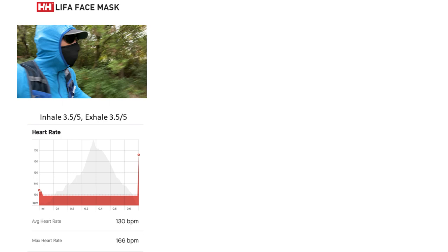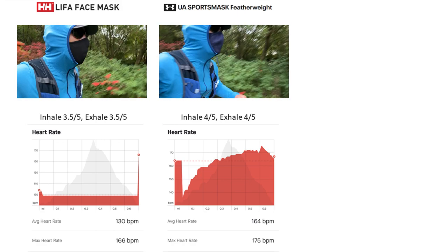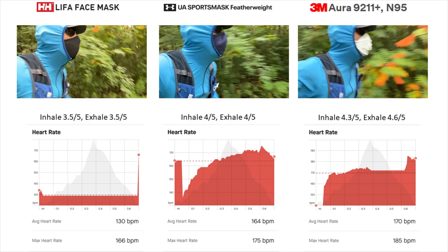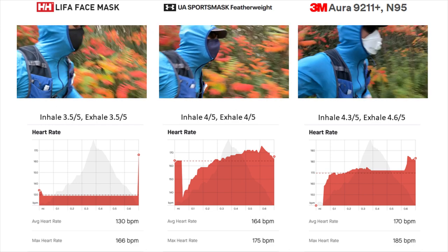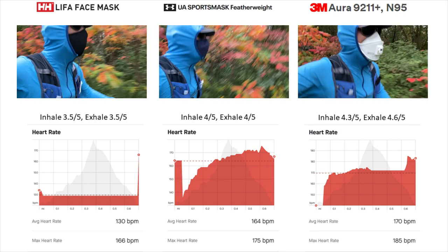Some eyewear fogging did occur with the Heli Hansen while stopped and facing down. The Under Armour Sports Mask Featherweight ranked second with an inhale and exhale rating of 4 out of 5. The structured mask design, which sits up off the face and lips, helped reduce concentrated moisture buildup, though there is still some collapse inwards with heavy inhaling. Some fogging also occurred while stopped and facing down. As expected, the 3M Aura 9211 Plus N95 had the highest rating with an inhale rating of 4.3 out of 5 and an exhale rating of 4.6 out of 5, due to its off-the-face design, thin electrostatic media filter, and exhalation valve. There is no fogging of eyewear due to the form-fitting design combined with secure braided headbands.